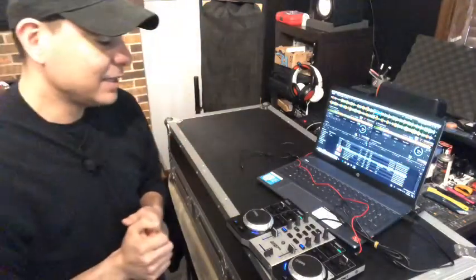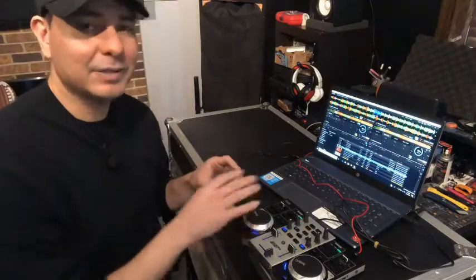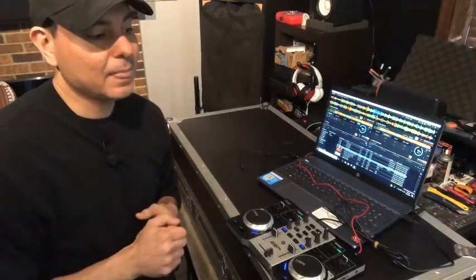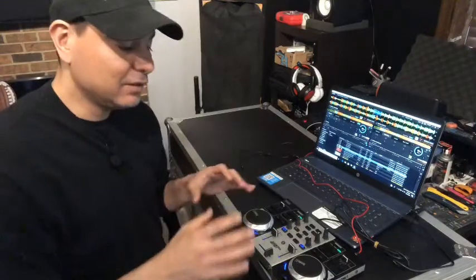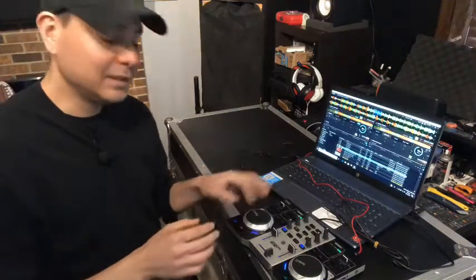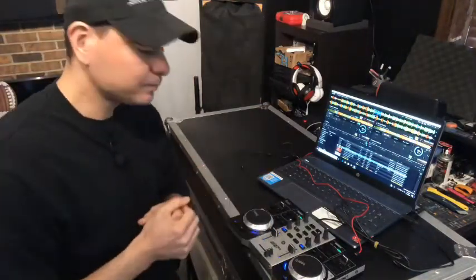This is the Hercules DJ Control Instinct S model, which is a 2015 model. The original was all black with red lights and came out in 2011. There was also a P8 model that came out in 2016, which kept the black look but added a more colorful, party-style graphic design. Basically all the same features stayed across the versions.